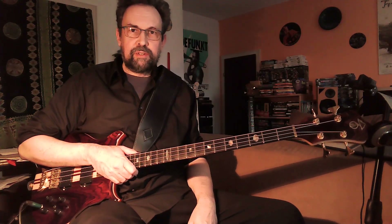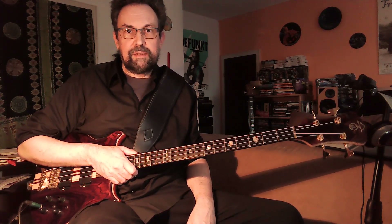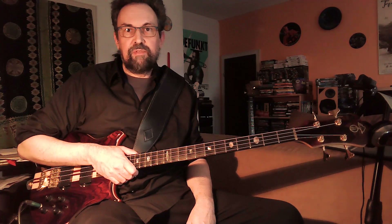Hello, my name is J.W. Sibronski, and today I want to show you some more Alembic Signature sounds. If you're not familiar with the Alembic Signature electronics, you can watch my video on that topic. A link is in the description.